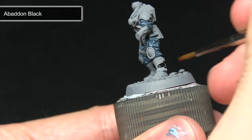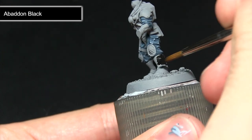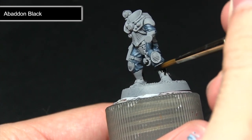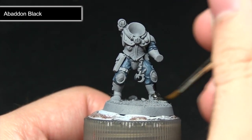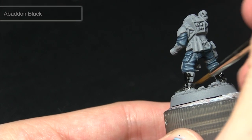The aim of this step is to achieve a nice even coverage, so mixing in a small amount of water will help. I'm making sure not to over spill onto the areas already painted, but applying it quite liberally across the rest of the miniature to get a really solid black base coat on which we can build up with future highlights.